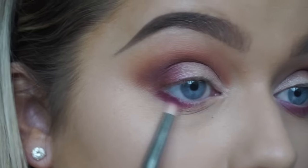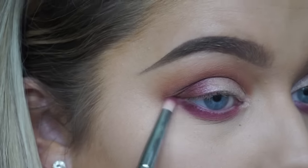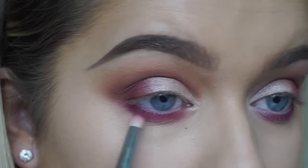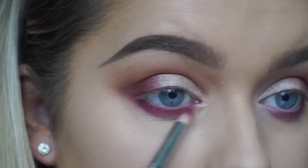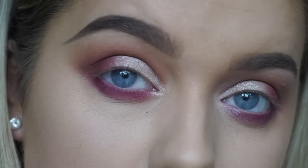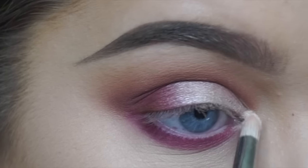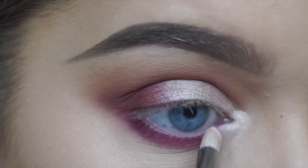Then going in with Love Letter on the lower lash line on a pencil brush, really smoking and buffing it out. I decided to go for a bright, colorful lower lash line as something a bit different and to add a pop of color for summertime, because this is such a summertime palette. Then going in with the lightest, shimmeriest, palest color to highlight my inner corner and my brow bone.